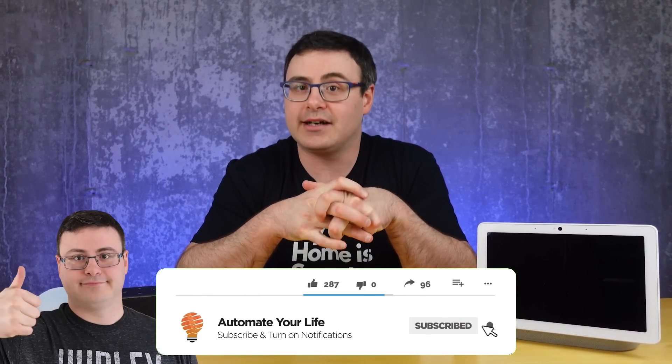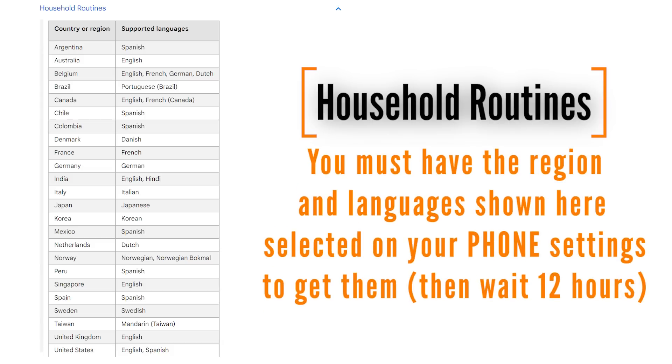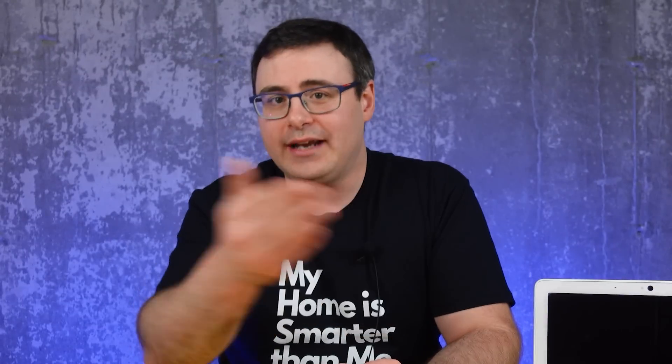I'm Brian from Automate Your Life, and I hate wasting time. So we're going to get right into what's going on with that Google Home app. You might not see those new routines in the Google Home app — understand that this is a slow rollout. Joining the preview program in the Google Home application is the way to potentially get this ahead of the rest of the world.